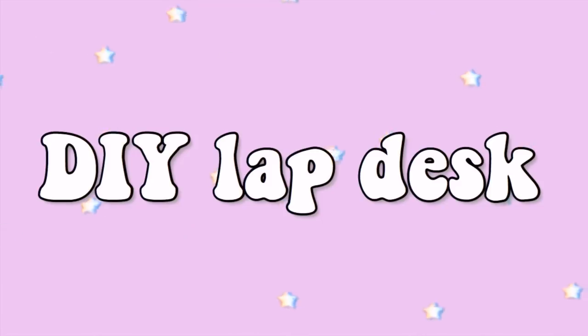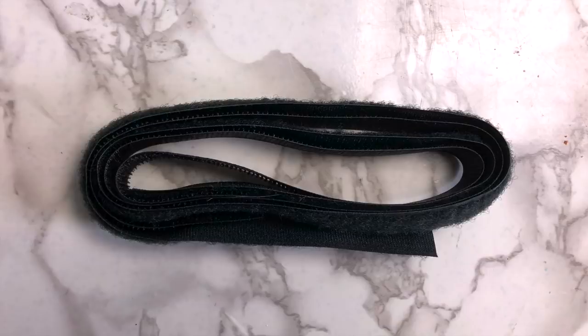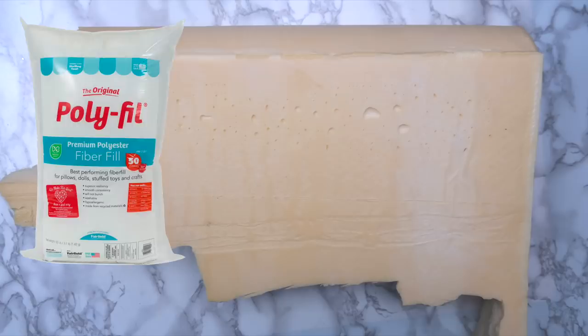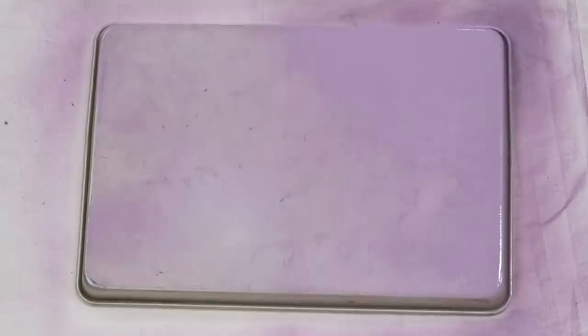This next idea is perfect if you're doing online school this year. To make it you'll need an old cookie sheet, fabric, a hot glue gun and/or a sewing machine, velcro, and something to stuff the pillow with. I used leftover memory foam from when I used to make squishies, but you could also use regular polyfill stuffing.